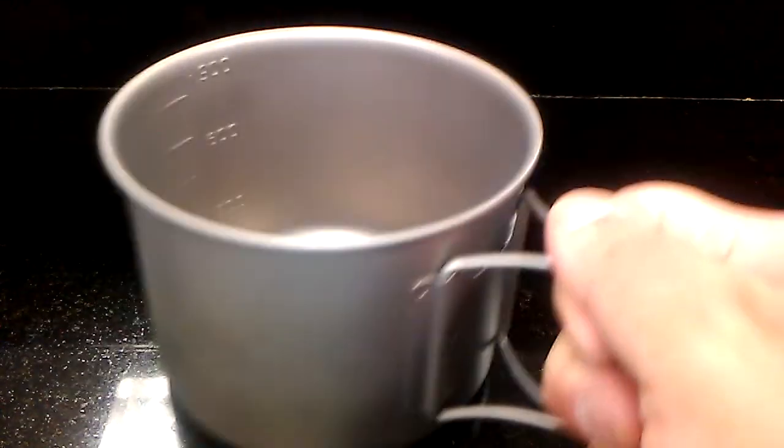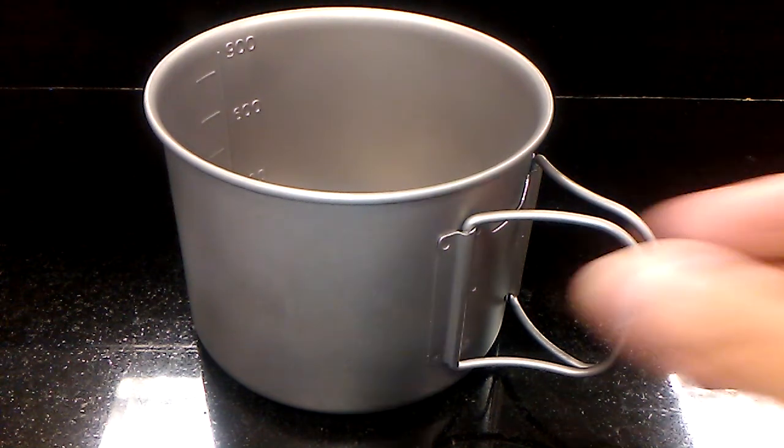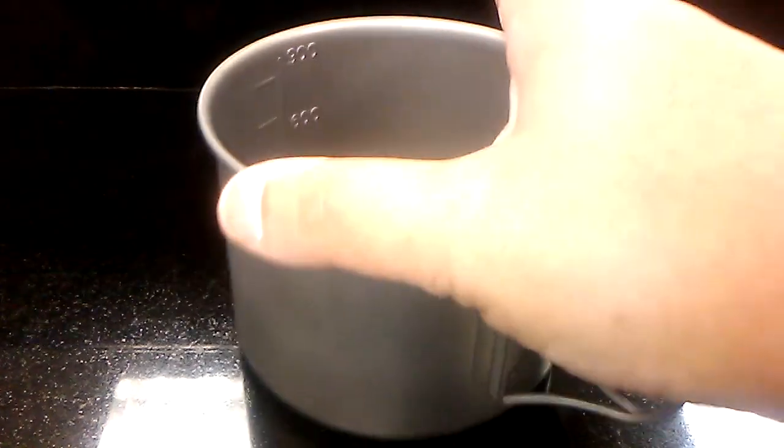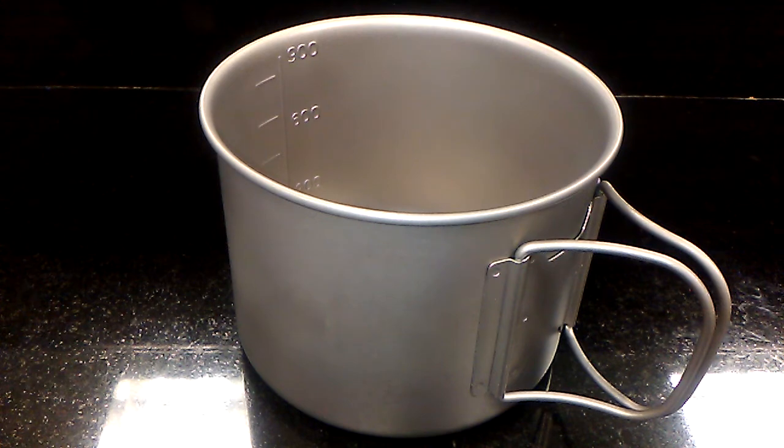Conversely, the 900 ml titanium pot that it is mated to — the handles are a little bit tighter, they're not loose, which is a good thing. You can get a good three-finger grip, quite comfortable. This is 900 ml and works well as a titanium cook pot.